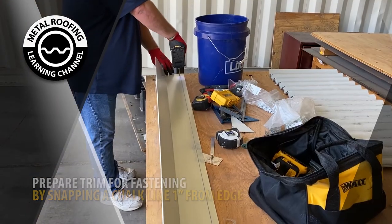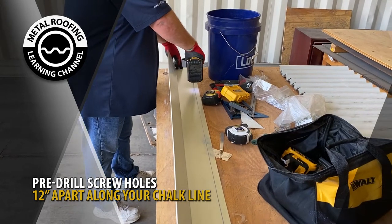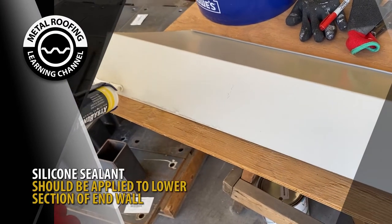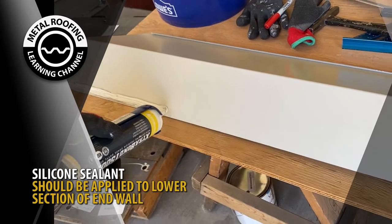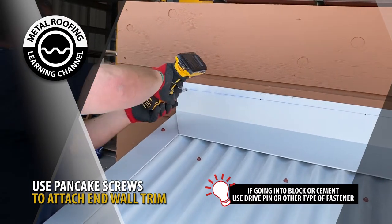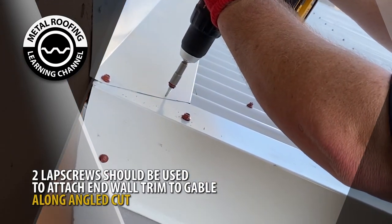For an easier installation, pre-drill screw holes 12 inches on center along your chalk line. Silicone sealant should be placed on the back side of your end wall trim. Using pancake screws, attach your end wall trim to the wall. Two lap screws should be placed along the angled cut.